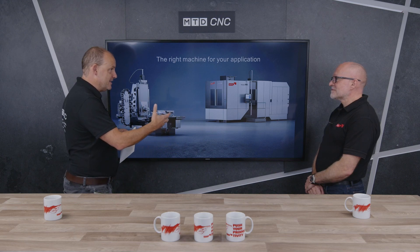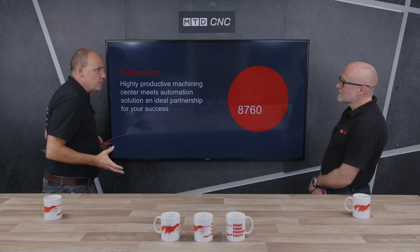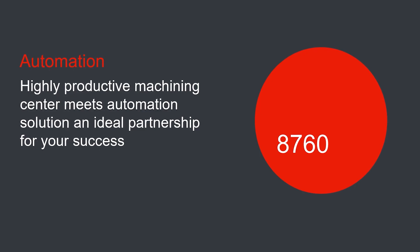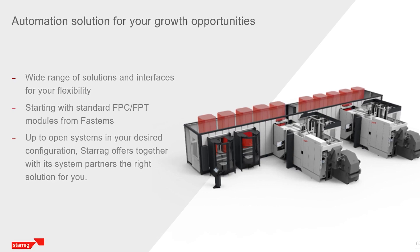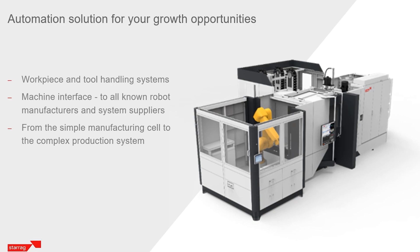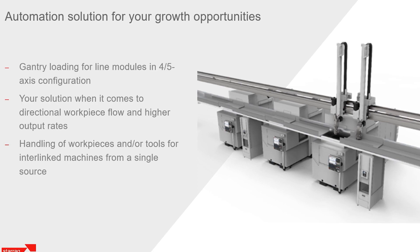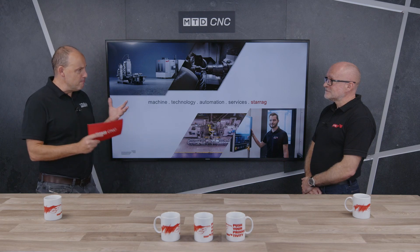We looked at the twin pallet and touched on a couple of ways of automating machines, but automation is key. In the UK alone we've got customers with standalone machines, customers feeding these machines with robots, mill-turning machines, and customers with big automation systems with multi-pallet systems. It really is an affordable yet very high-performing range, and very adaptable to different applications.